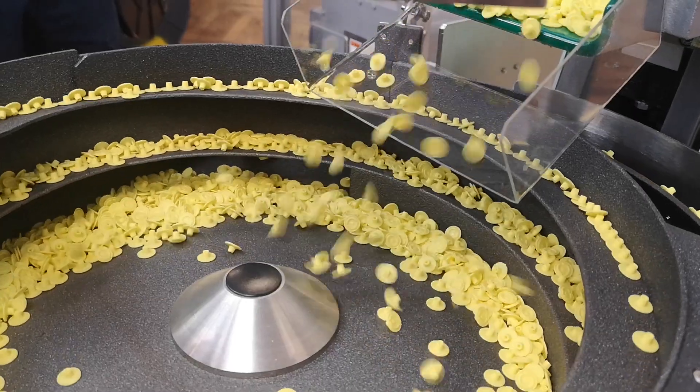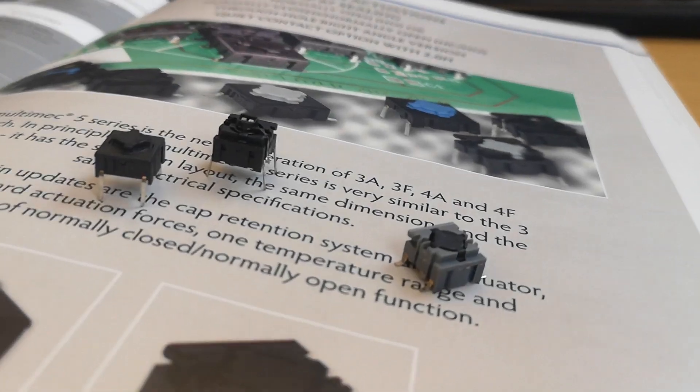Hi, I'm Dan. I'm standing in front of one of the automatic assembly lines that produces the well-known MEC switches here in Denmark. In this video, we are going to take a look on how to control the quality of the MEC switch family called MultiMEC.